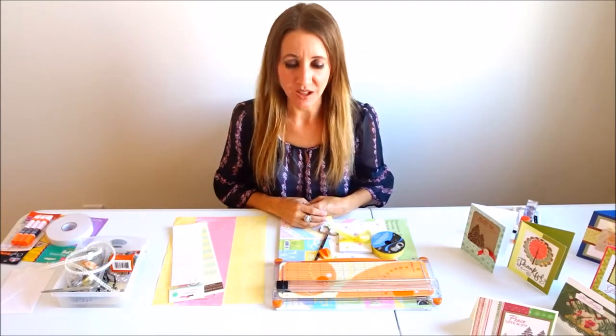Hi guys! Welcome back to another awesome day, another awesome vlog. I have a new crafting video for you today.